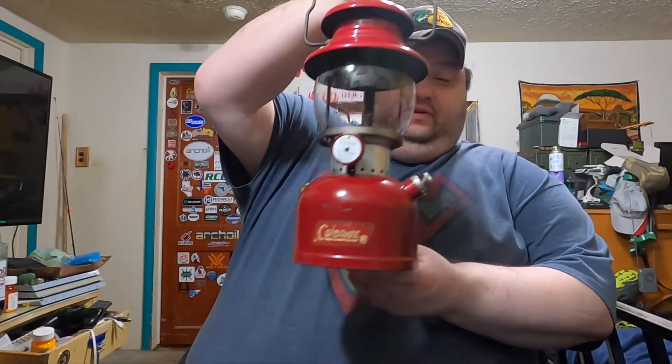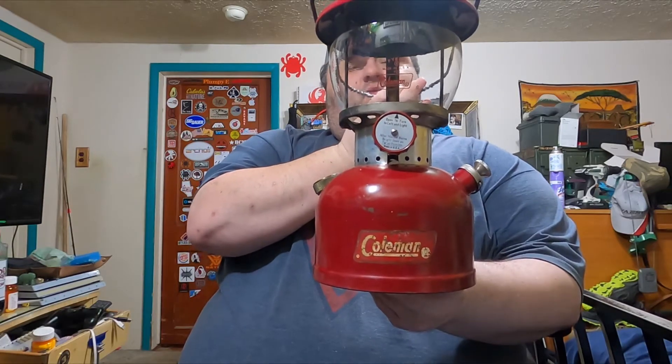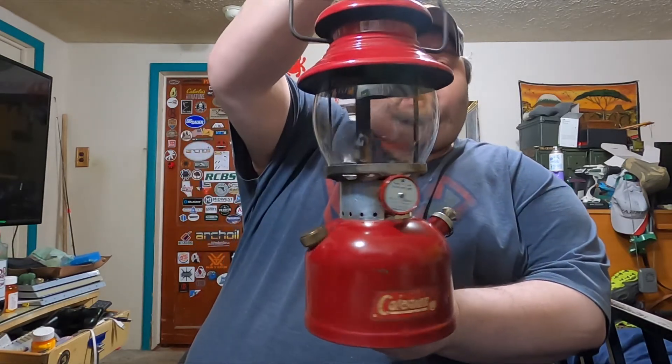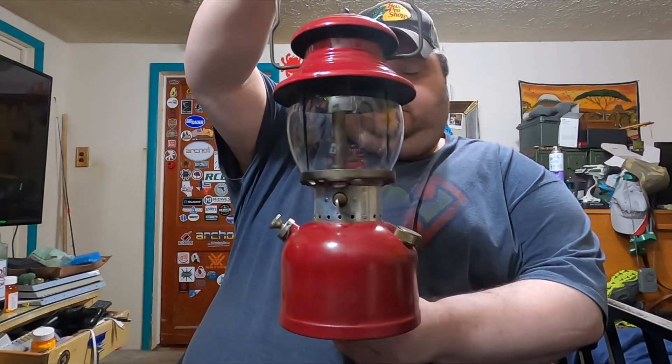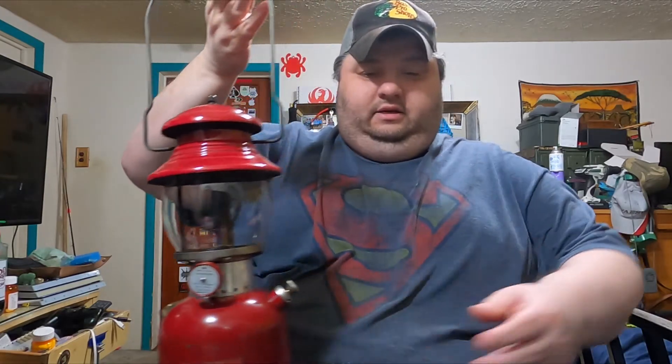I'll go ahead and show it to you and I want to get your advice on this. Hopefully this is showing up alright and you guys can see it. This thing is in really, really good shape. I watched them on eBay for about two or three weeks. To get one on eBay — even one that's beat up and thrashed — you're going to pay about 80 bucks minimum.